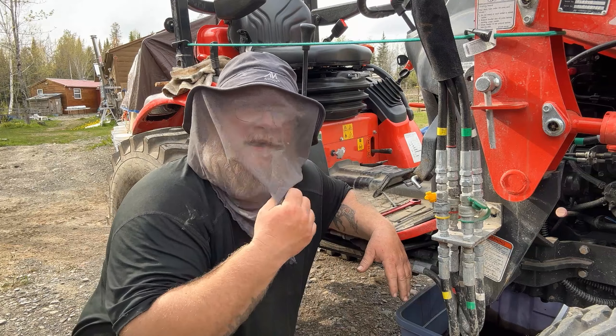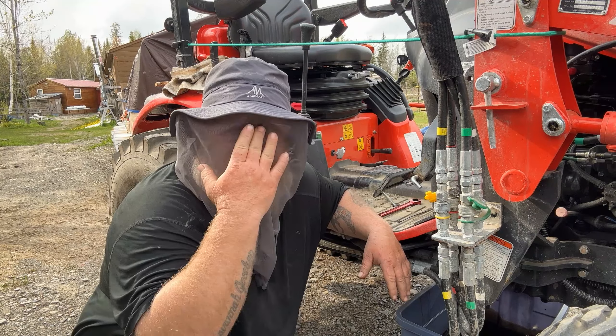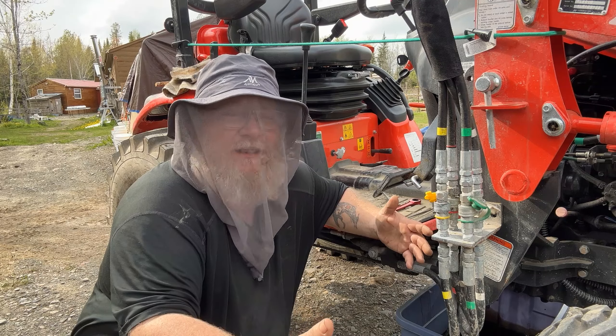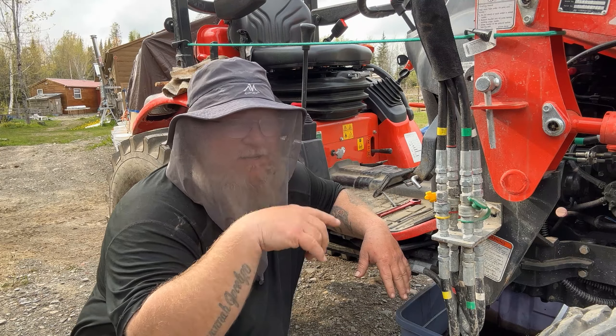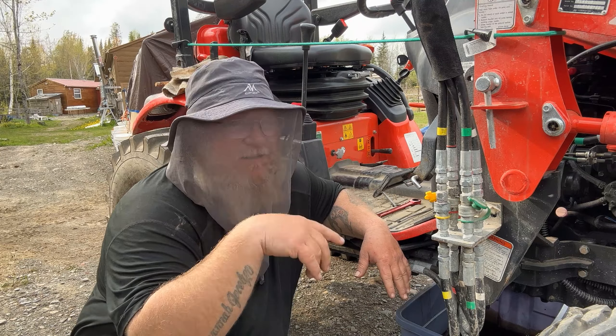So if you're wondering why I have the silly net on, it's because right now the black flies are just awful. I've actually got them flying inside of the net, but at least they're not completely on my face. They're going to be bad for a couple of weeks, so pretty much all my videos outside are going to have this hairnet on.